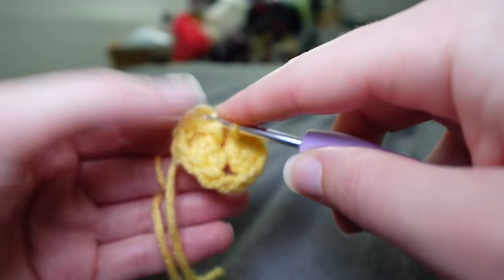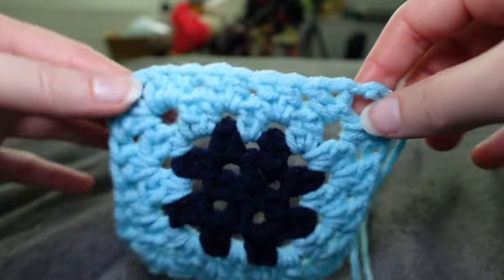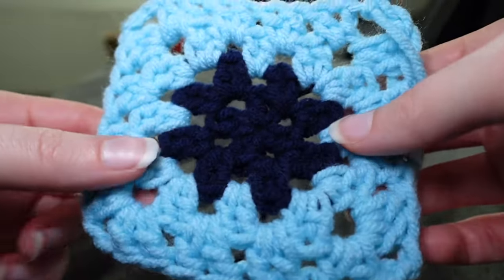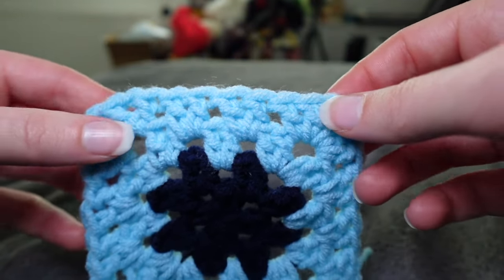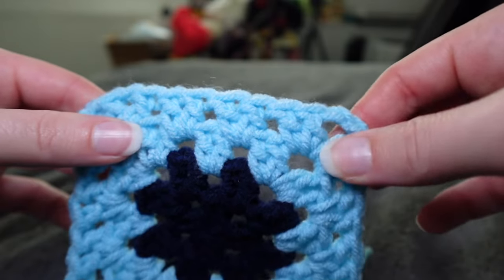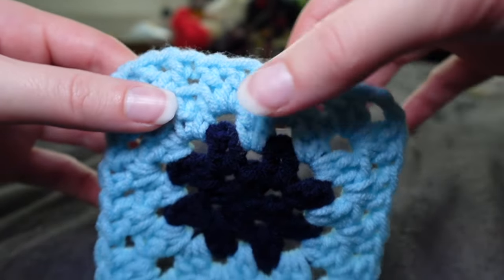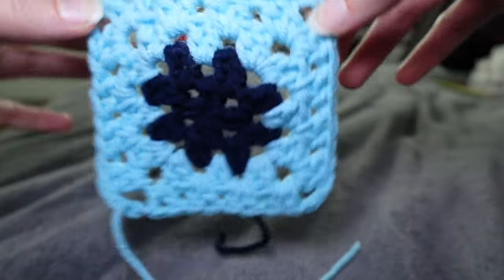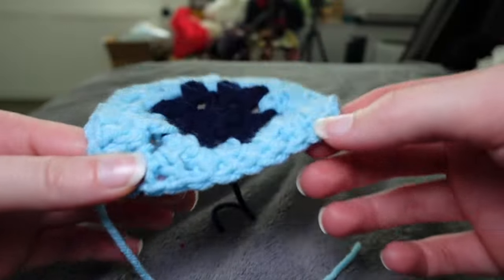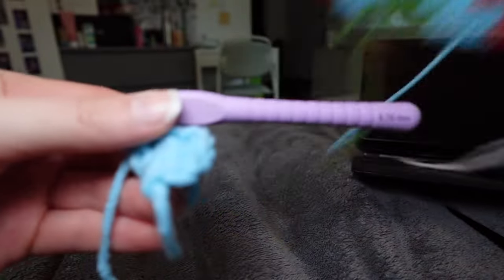Once you finish your fourth two-double-crochets and your two chains, you can just slip stitch into the top of your chains. Each of Mashiro's squares has two rows of each color. Continuing the same pattern — in every corner you're going to put two clusters with a chain in between, and you're not going to chain in between when you do the center pieces. Only corners get chains.